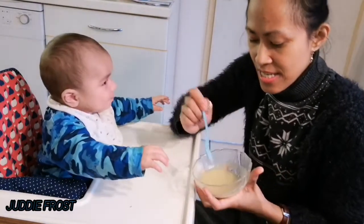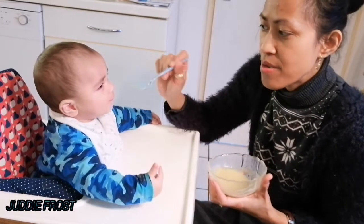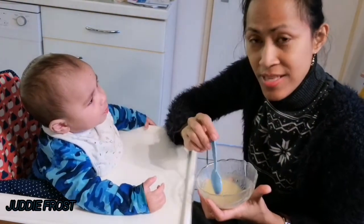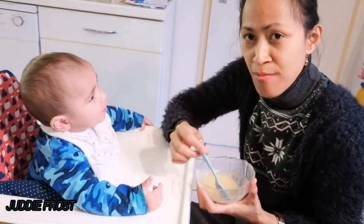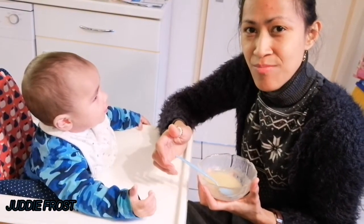So there you go guys! If you really like my baby food video, don't forget to like, comment down below, and subscribe to my channel if you are new. Bye for now and God bless. Always stay safe. See you in my next video!